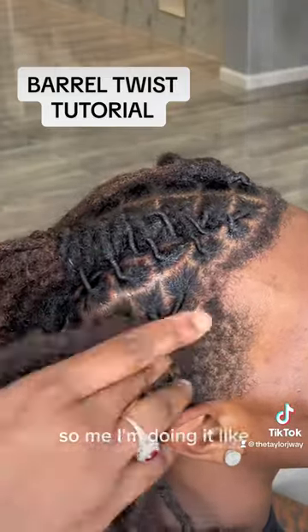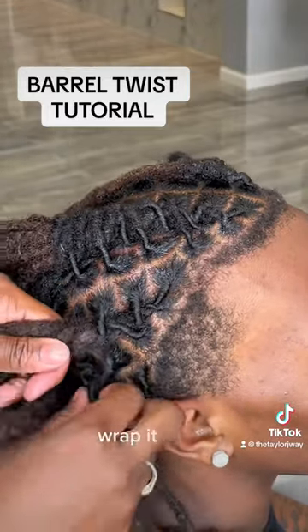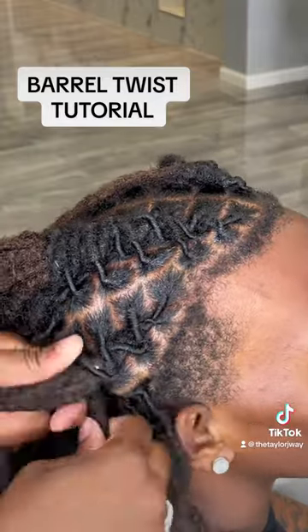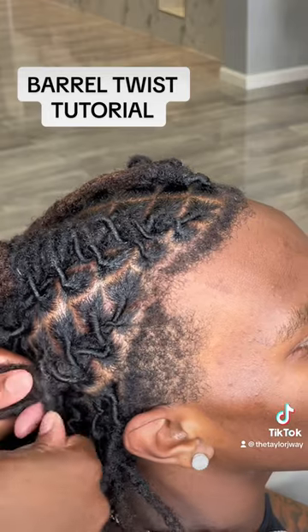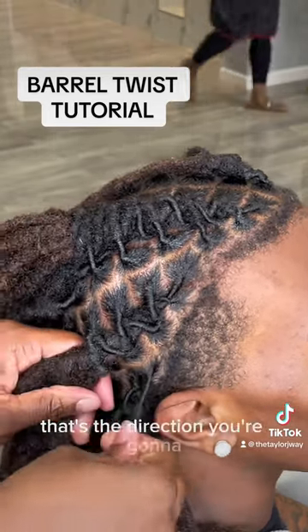Me, I'm doing it like once or twice. You see me wrapping this one around, wrap it again, and then I go to the next one. I'm just going to continue that wrap. It's kind of similar to braiding — basically meaning the direction you want the barrel roll to go in, that's the direction you're going to stand.